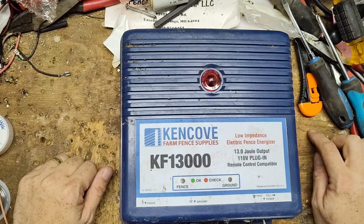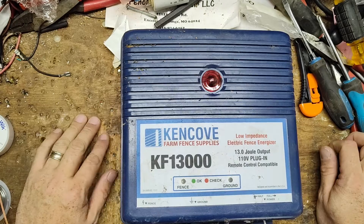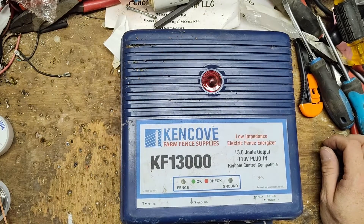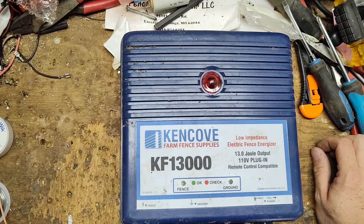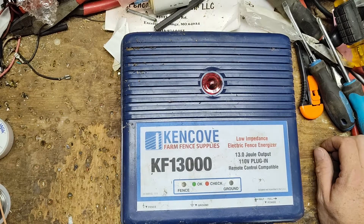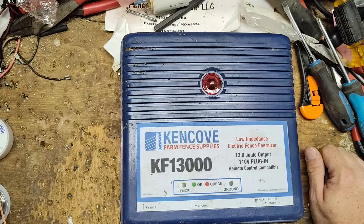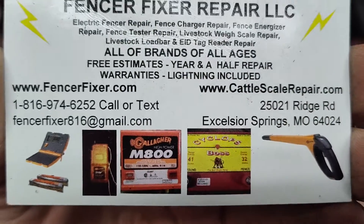This is going to be a repair test video on a Kencove KF13000. We're going to play around with it and see if we can get this figured out. A version of this model has been around a long time — 15 years or better — especially with the remote control stuff.